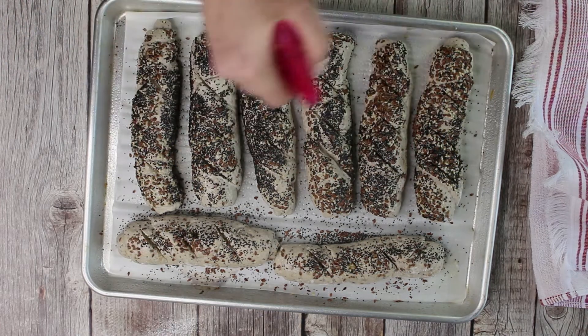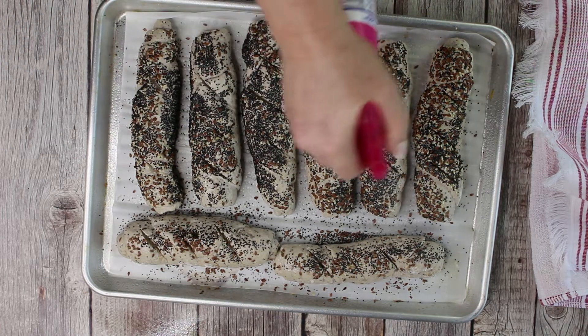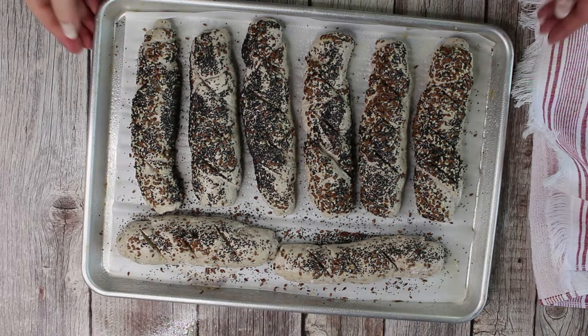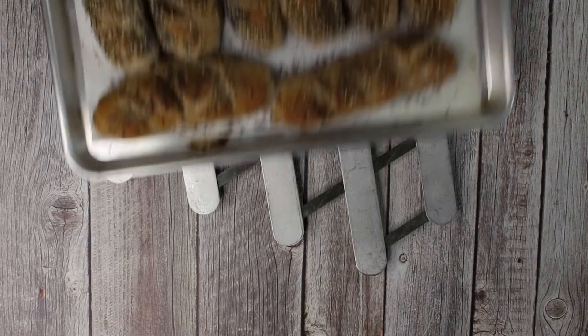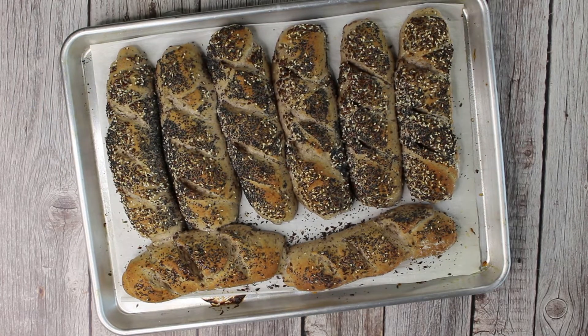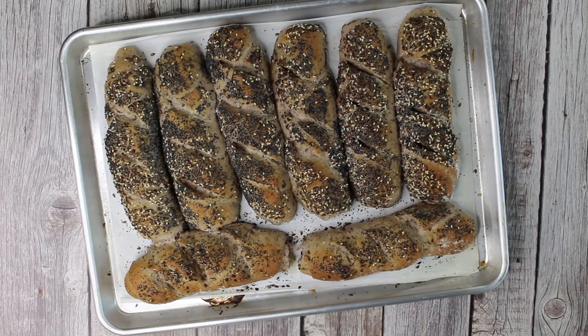Spray the rolls again with water and bake them in a preheated oven for about 25 minutes or until they are done. Enjoy the rolls with sweet or savory toppings or as a companion to a soup or salad. Guten Appetit!